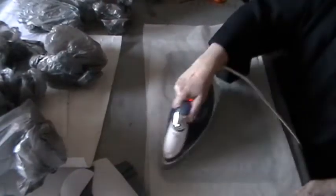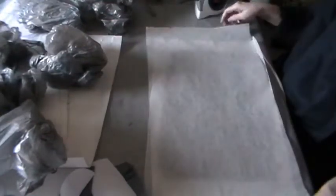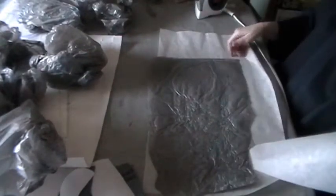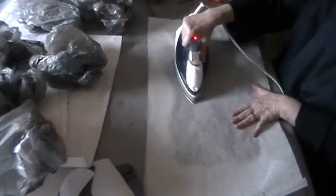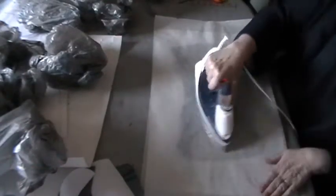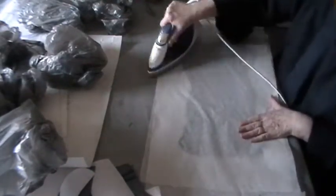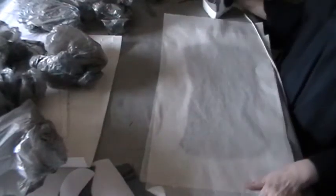At some point you can check it and see if it's melting—the layers will melt together. When you've done it a few times on one side, you want to flip it over. You can either flip over the bags or flip over the whole package. Iron the other side and go back and forth like this until all the layers are fused together. You'll notice the side up by the iron will be very flat; the side down from the iron will be crinkly because it's letting air out as the plastic melts and pulls together.